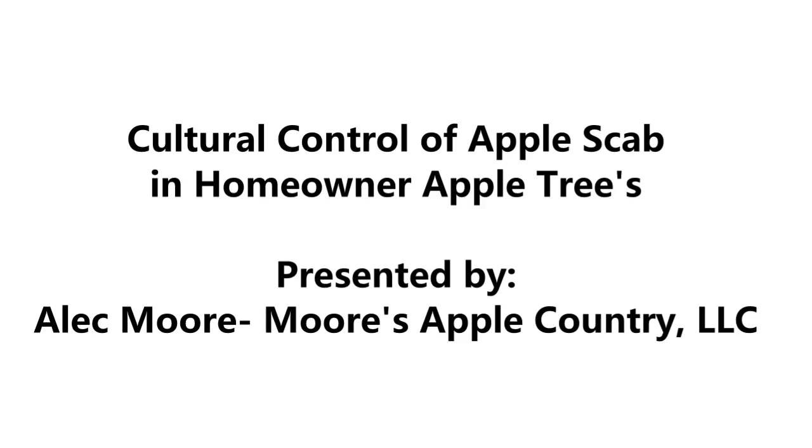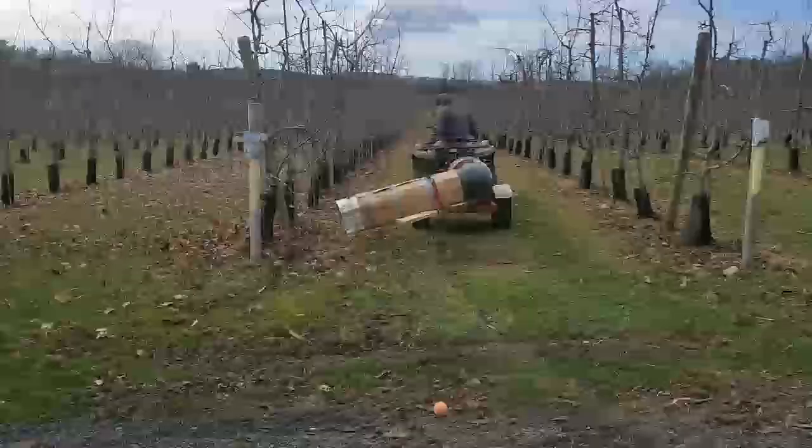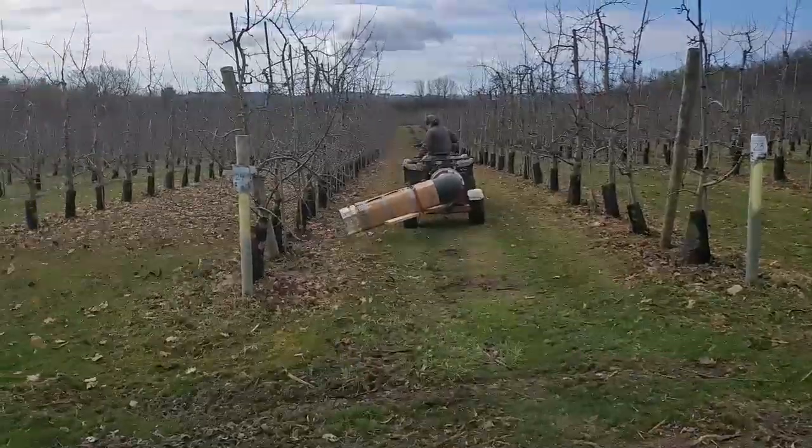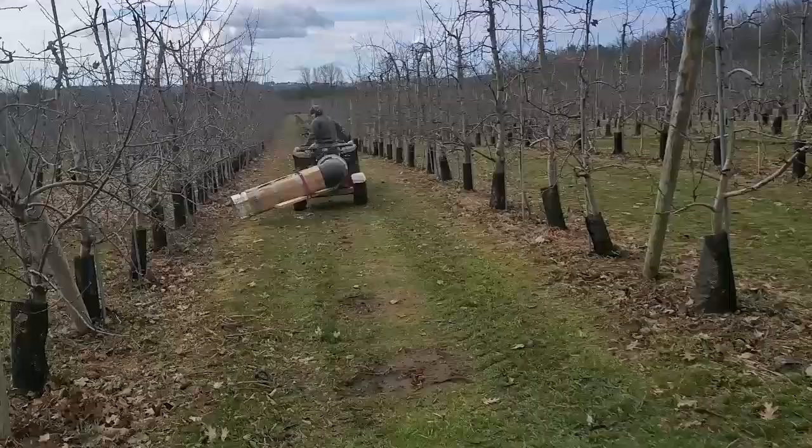What we are showing you today is a handy way to reduce disease risks to your homeowner apple orchard. Specifically, I'm talking about controlling apple scab. Apple scab is a disease that thrives in humid and rainy conditions where trees cannot stay dry. This disease leaves black circles on leaves and fruit.